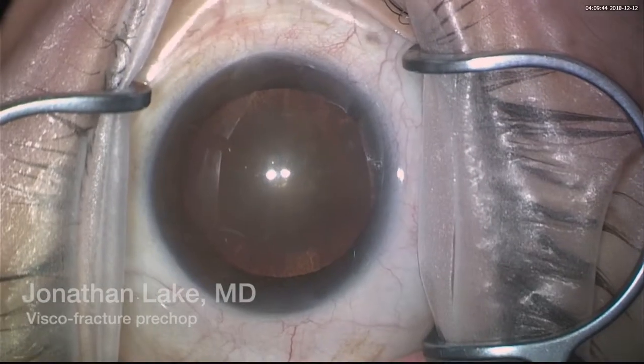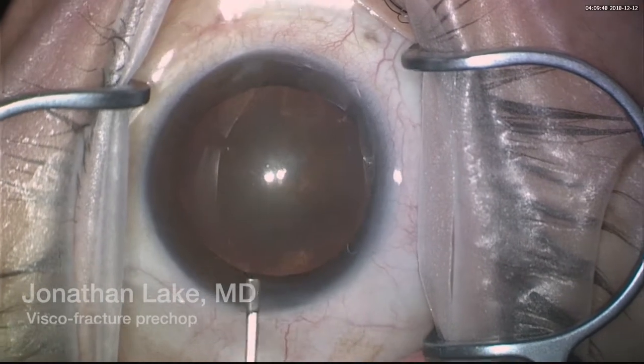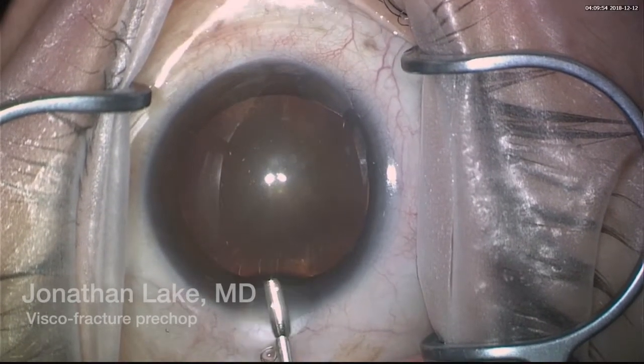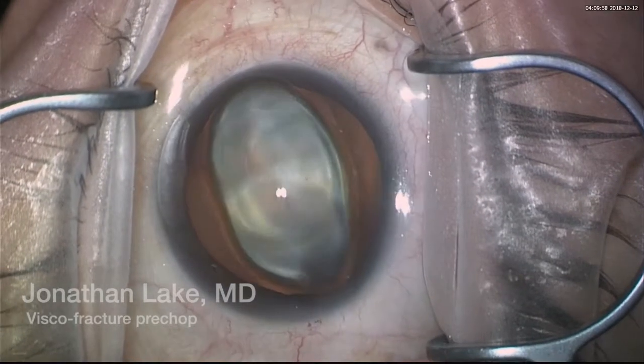Welcome everybody. I'll be talking about a one-handed phacoemulsification technique using the very elegant technique described by Gustavo Malavazzi in 2011 for the JCRS. Basically I'm using a dispersive viscoelastic a little bit on top of the cornea so I don't have to constantly irrigate.